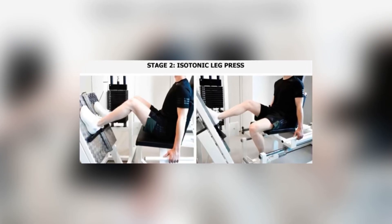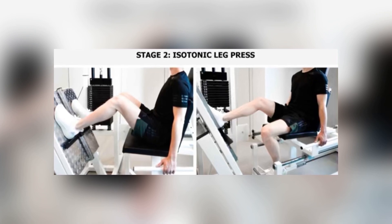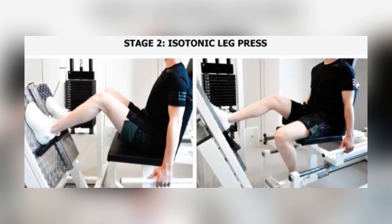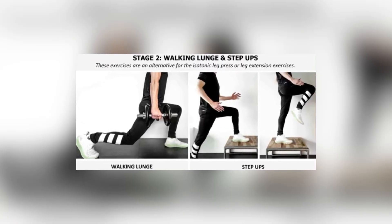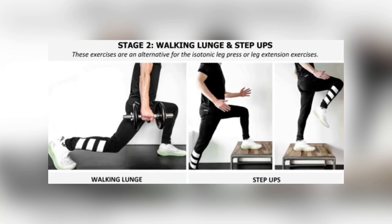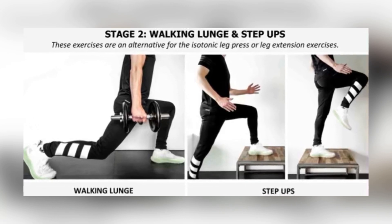In stage two, isotonics were done every second day — four sets of 15 in 10 to 60 degrees of knee flexion. They would progress the weight from a 15-rep to a 6-rep max, and progress down to 90 degrees of knee flexion as tolerated. Exercises were leg press and leg extension; if unavailable, a walking lunge or step-up. On the off days, isometrics were performed. Progression required 3 out of 10 pain on exercises, 3 out of 10 on the provocation test, and similar strength in both legs.